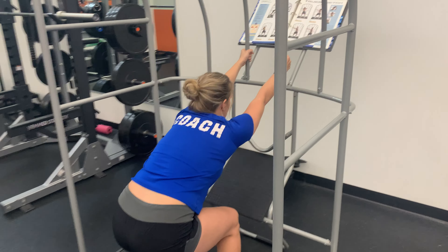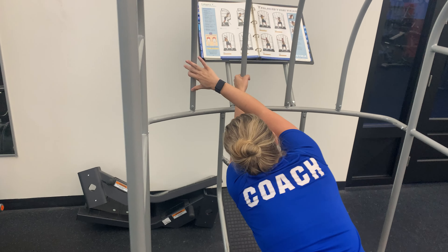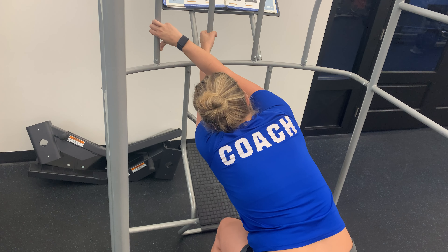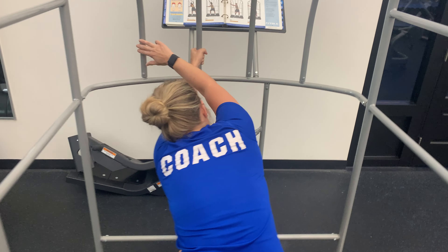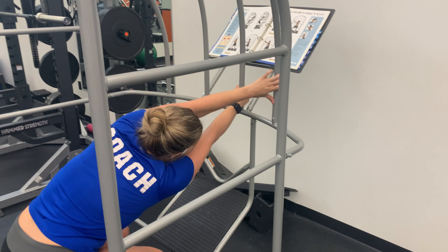If you want a little bit more of a progressed stretch, we're going to reach our right hand over to the left side, getting a nice stretch on that side body. We'll hold this one for 30 seconds, and then we will switch to the opposite side and reach with that left hand.